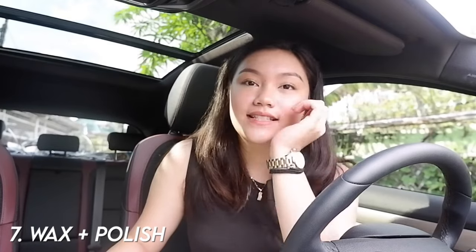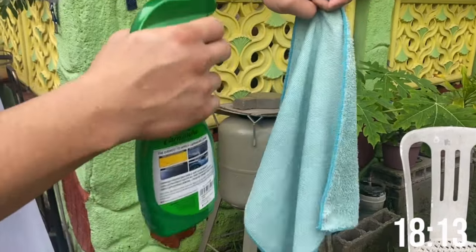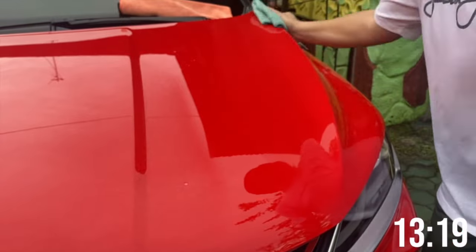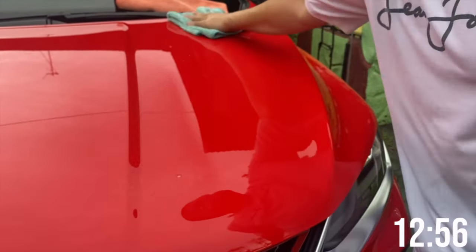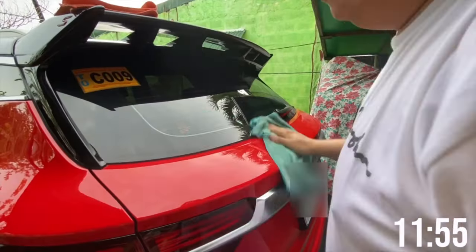The second-to-last step is waxing and polishing. We use the Carnauba spray cleaning wax and a separate microfiber towel — different from the one used for wiping dry. Start with any panel, dividing it into two halves the same way as before. Spray one spray of Carnauba directly on the microfiber towel to lubricate it, then spray about two and a half sprays on each half of the panel and spread it with the microfiber towel in one direction. Do this for the front, sides, and rear panels.